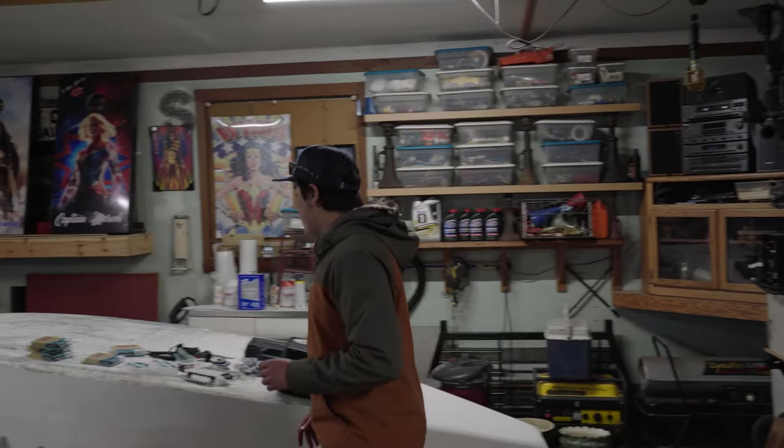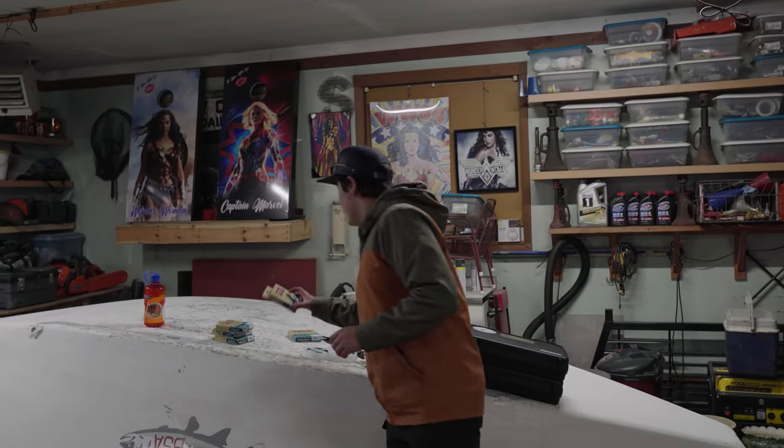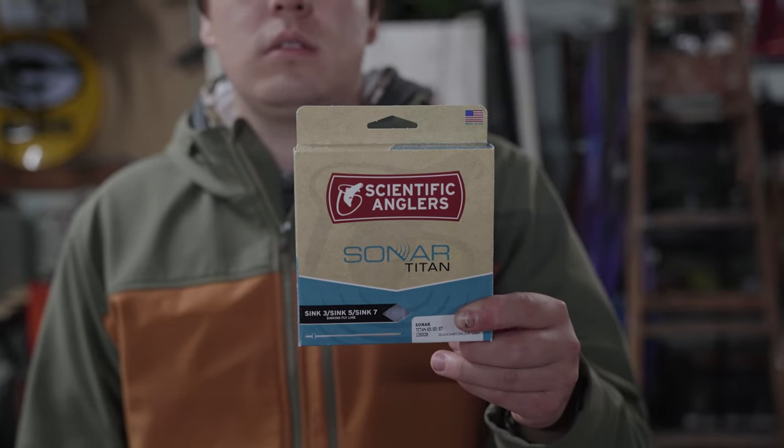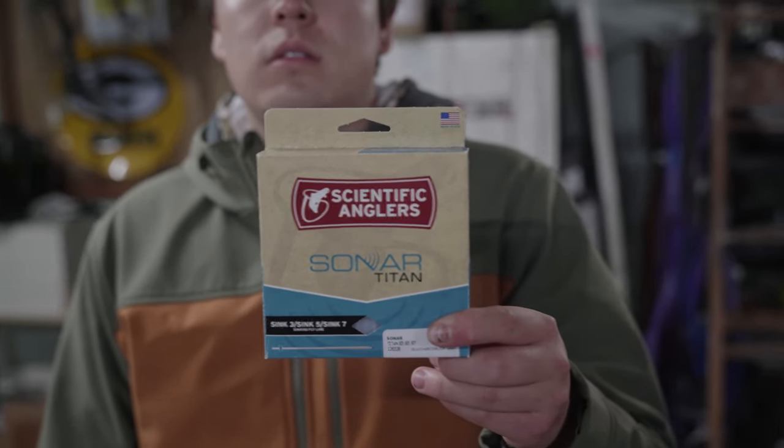To complement that rod I'll be running another Scientific Anglers line — this is like my favorite river line. Sink 3, Sink 5, Sink 7, like I said earlier.